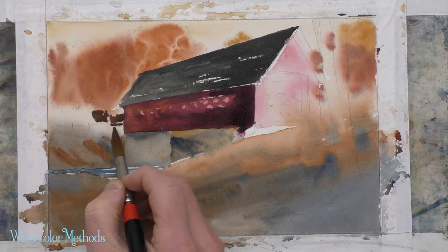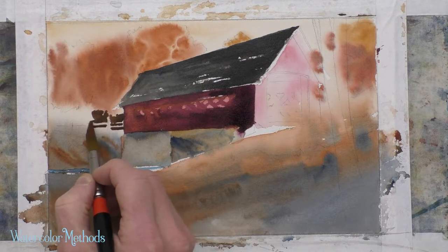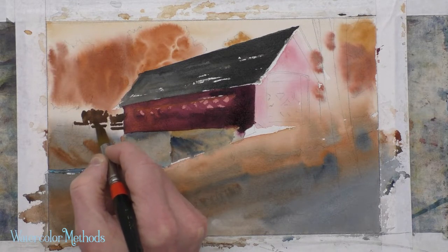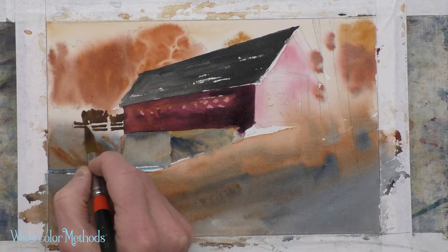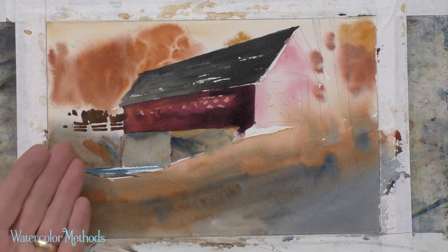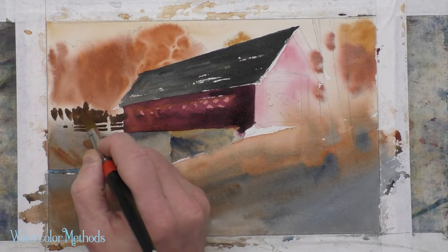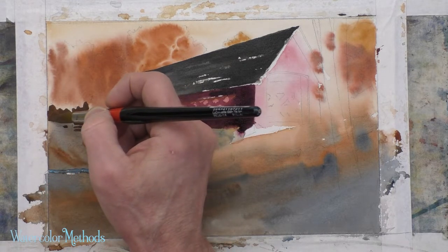There are some indications of fence posts and rails, and I'm going to paint between those, leaving those light. You can do this for small areas within any value area — you can leave little indications of other object shapes by painting essentially negatively on those objects. They pick up the base color that's on them; in this case, that sort of golden color of raw sienna.